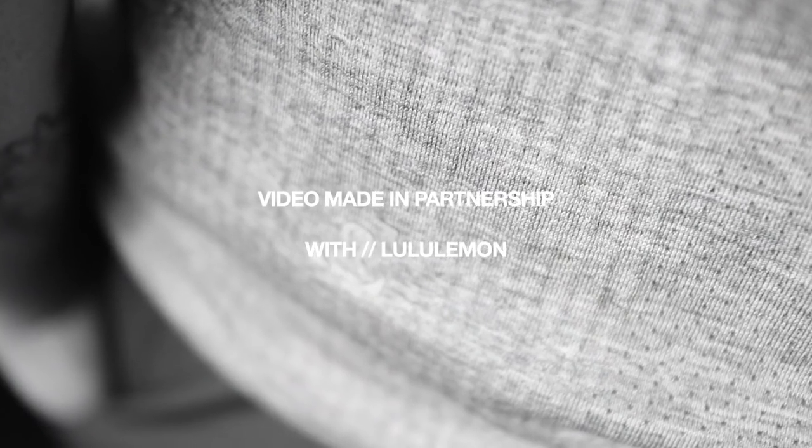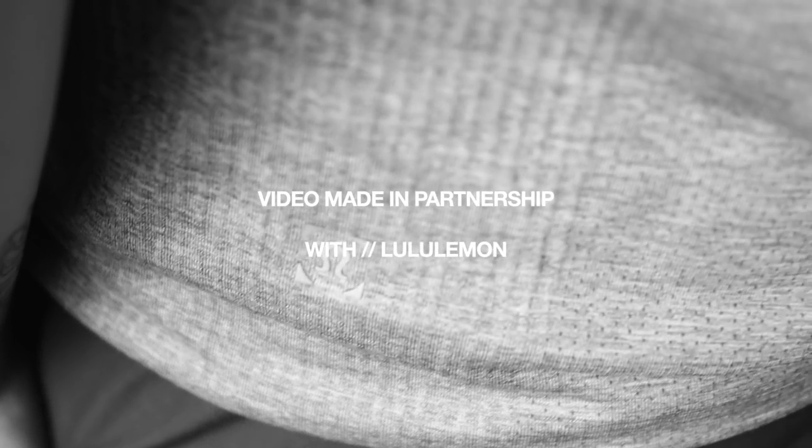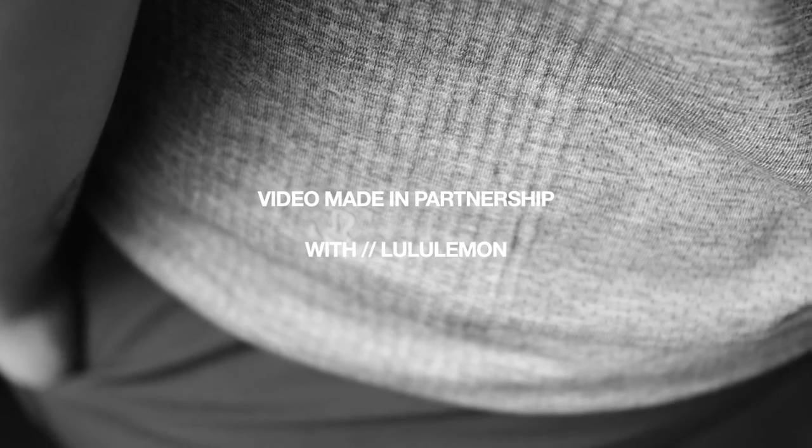In today's quarantine vlog I'm super excited to be partnering up with Lululemon. We're gonna hit shoulders and abs — a super light, easy workout with little to no equipment needed. I'm super excited to share the Lululemon drip that's underneath this hoodie. Hopefully you guys enjoy this vlog, and I just kind of wanted to check in and say hopefully you guys are doing well during this time. I hope you're keeping yourself busy, and hopefully this video serves as some entertainment for you guys.